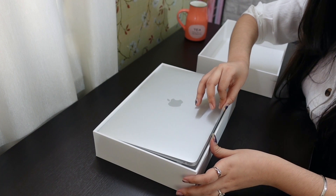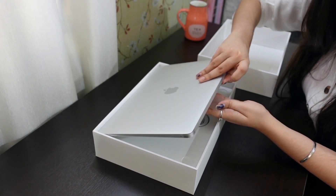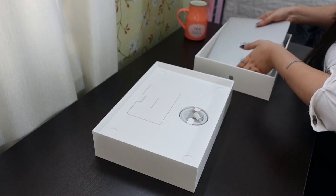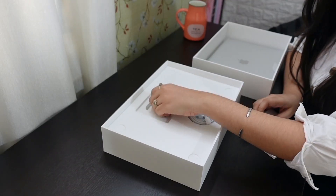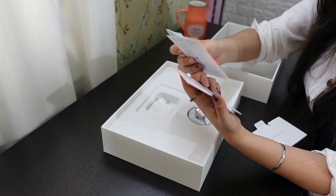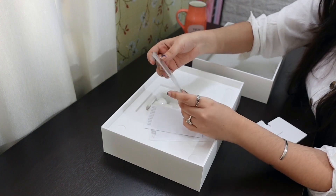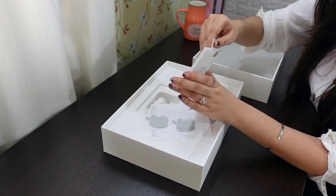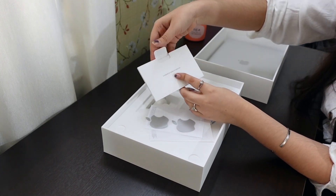Okay, how do I pull this out? All right, pretty simple. Let me put this aside and quickly show you what else is inside. Here's the charger, here is the user manual, and here are some stickers that you can use in case you want to show off on the internet. There's a pretty package in which all of this came, and it says 'Designed by Apple in California.'